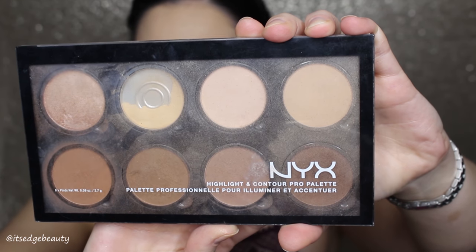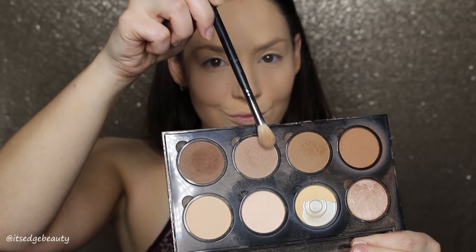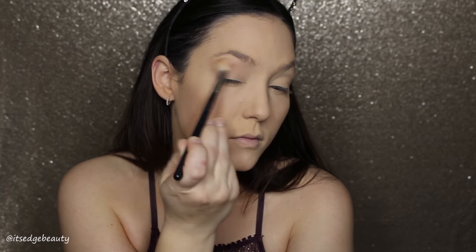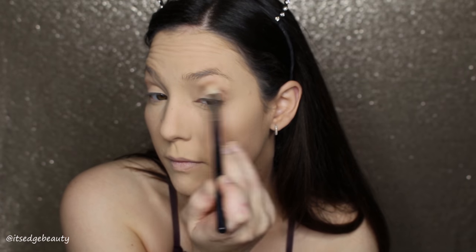Now I'm going to take the NYX Highlight and Contour Pro Palette with a Morphe 511 brush. I'm taking the lightest shade and buffing it into the crease using windshield wiper motions and circular motions to blend.